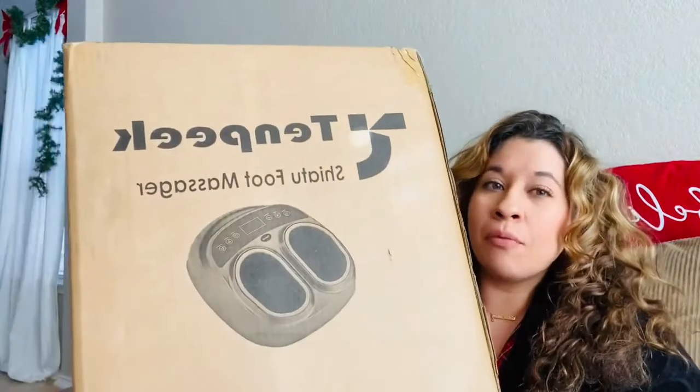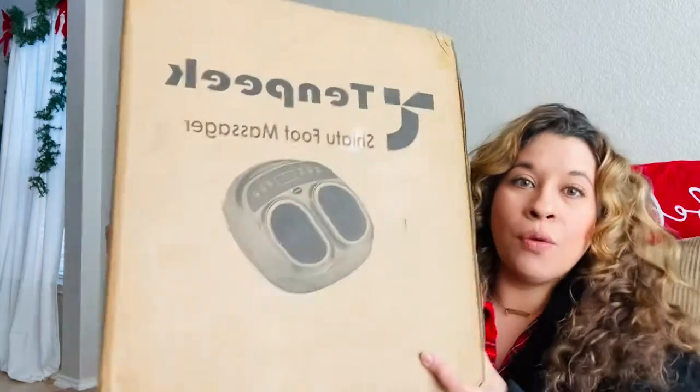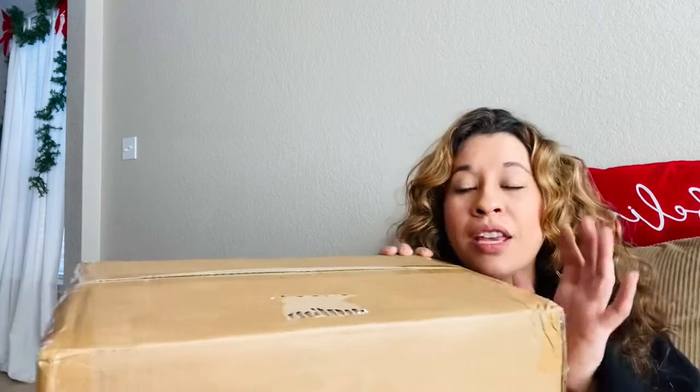Hello you guys, welcome back to my channel! I have a new product to show you. Teralex reached out to me and sent me their foot massager. This one looks a little different from what everybody's been getting — it looks like you put your feet inside. I haven't tried it yet, it's still sealed, so I'm going to open it with you and give you my first impression on camera.